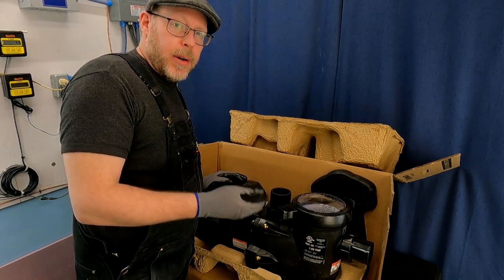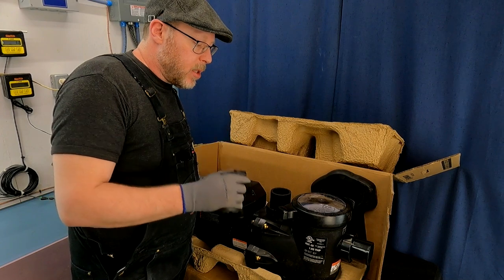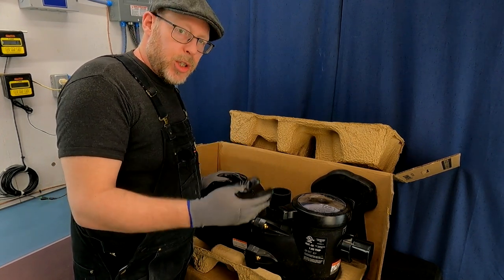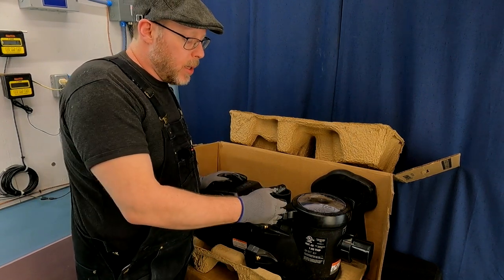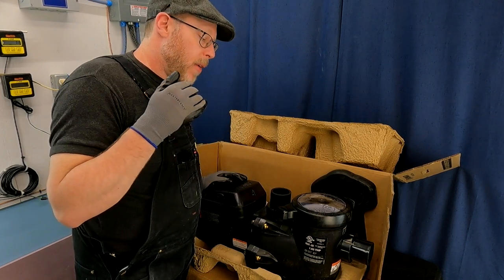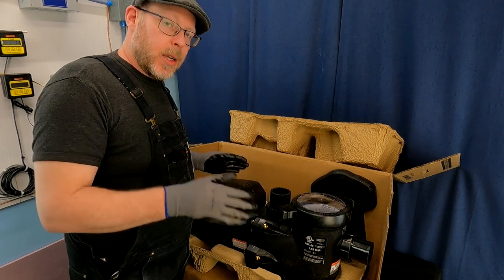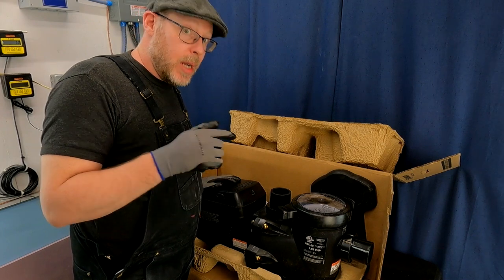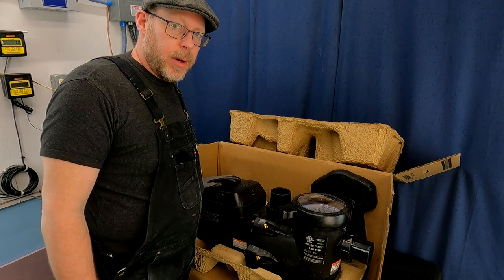It moves less water at 115 volts than it will at 230 volts, but you can install it and use it now at 115 volts. One day when you upgrade your electrical service to your pool pump area, you can change the connection to 230 volts and have a more powerful performing pump that moves more water. This is a great option if you currently have 115 volts, need a pump now, but plan one day to upgrade to 230 volts.